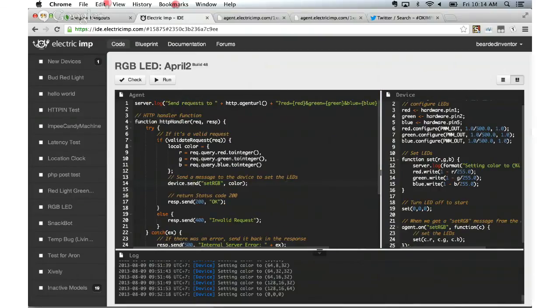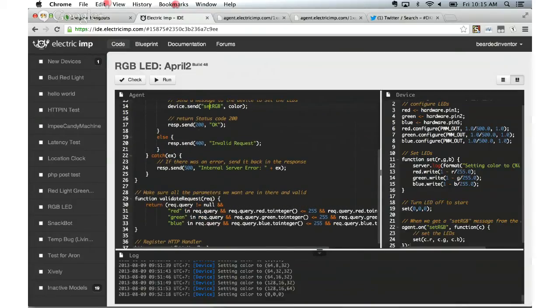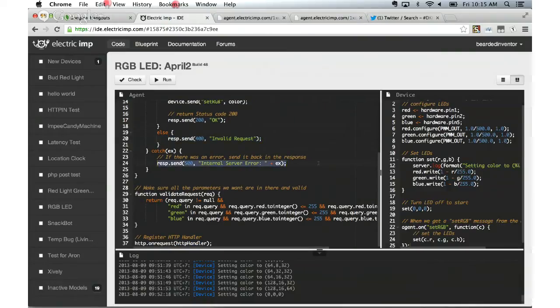The agent code is a little more complex but not a lot. We create an HTTP handler function to handle all HTTP requests made to a specific endpoint. All we do is make sure the request is valid — checking that certain parameters were passed in and that they're within range of 0 to 255. Then we build a simple object with R, G, and B values and send a message to the device. When we send that message, it sets the color. For good practice, we send a response back to say everything worked, or a different message if there was a problem, or the error if one occurred.